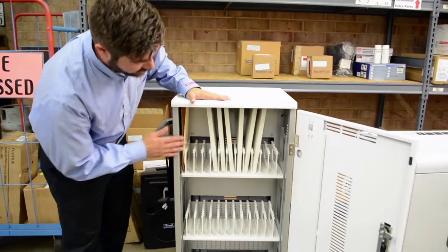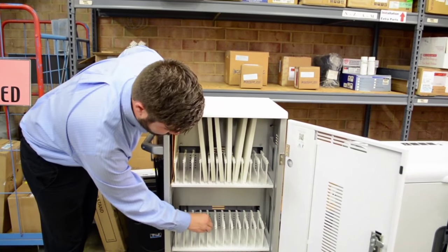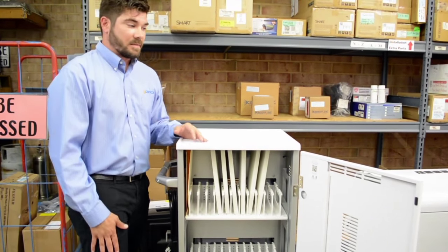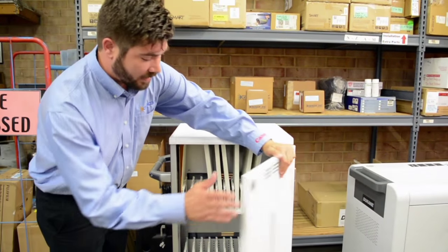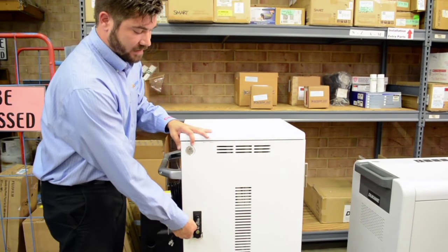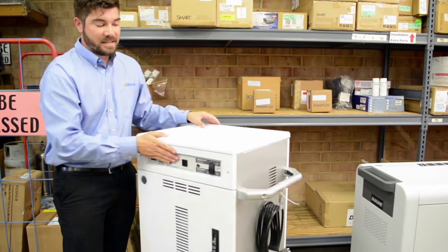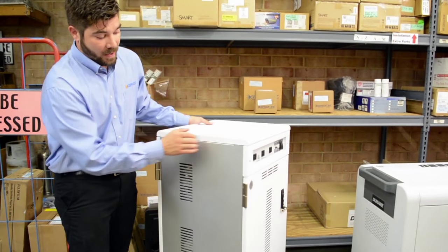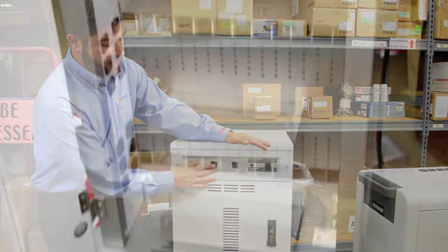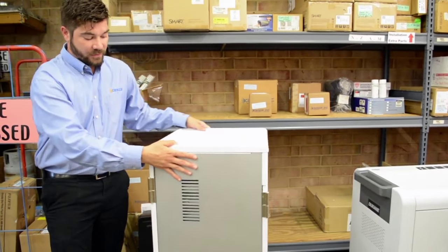This is a 40-station charging cart, and it allows you to custom make and move the brackets in any way you need. So if you have bigger or smaller devices, you can customize that. It has locking capabilities — you can turn the key and lock it so it's secure for all your devices. It's easy to maneuver and very lightweight, and it also has extra ports on the back for routed power and your standard power switch. That's the Anthro smart cart.